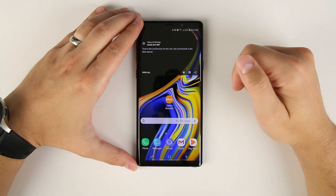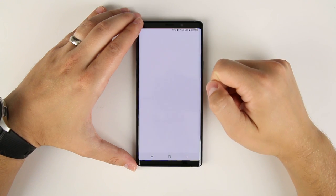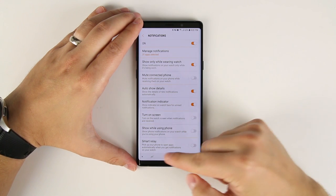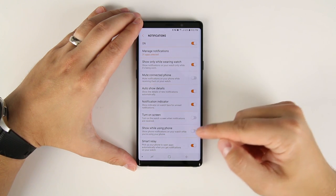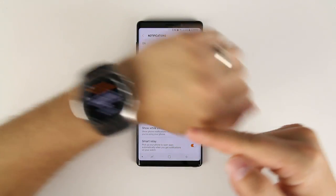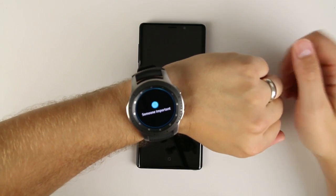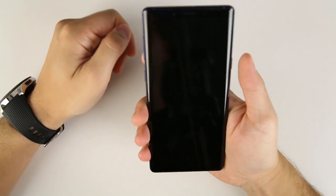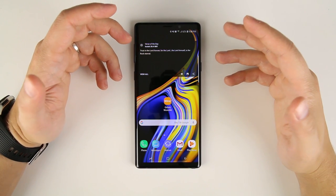Another unknown feature is tucked away in the notification settings within the Galaxy Wearable app. Open the Galaxy Wearable app on your phone, tap Notifications, scroll to the bottom, and you'll see a 'Smart Relay' option. When turned on, every time you get a notification on your watch and you look at it, then immediately pull your phone out of your pocket or pick it up off a table, it's going to open that notification on your phone automatically — so for example, a message notification on the watch will jump right into that message when you pick up your phone.